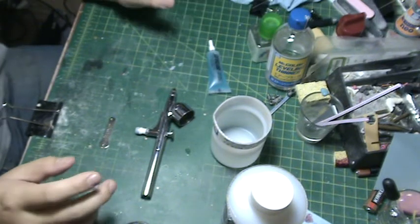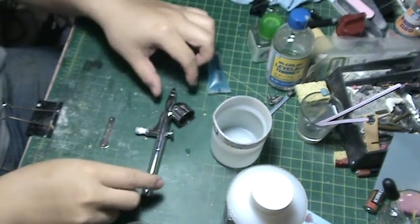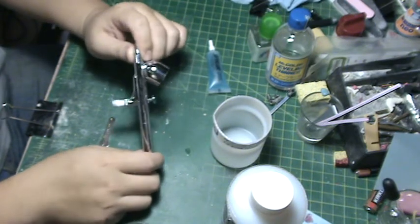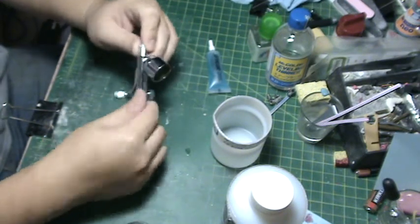In this demonstration I'm going to show you how I clean my airbrush. The airbrush I'm using is an Iwata HPC — this is the older one, not the HPC Plus.